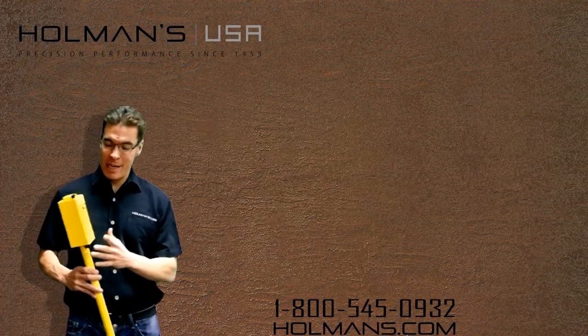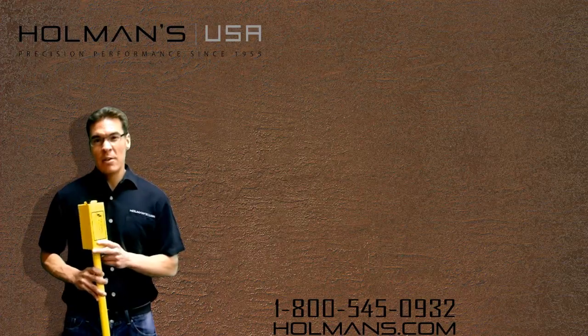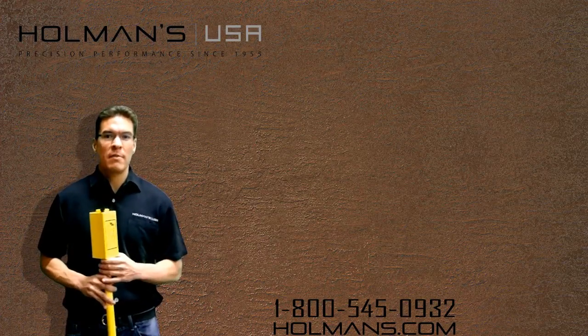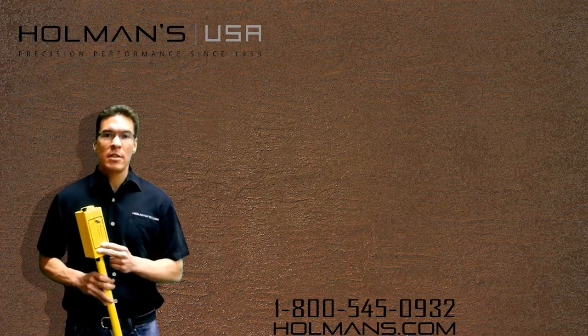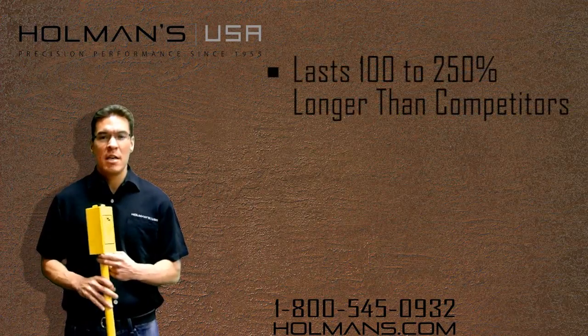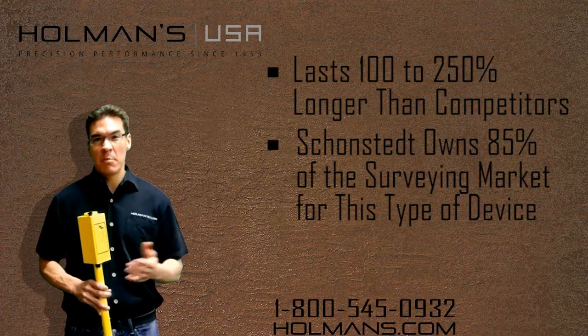Hello, it's Anthony here at Holmans, and today we're going to talk about the Schonstedt Magnetic Locator. This locator is designed for on-site usage and can be used in a wide variety of environmental conditions. On average, the locators last 100 to 250 percent longer than the competition, and Schonstedt owns 85 percent of the survey market.